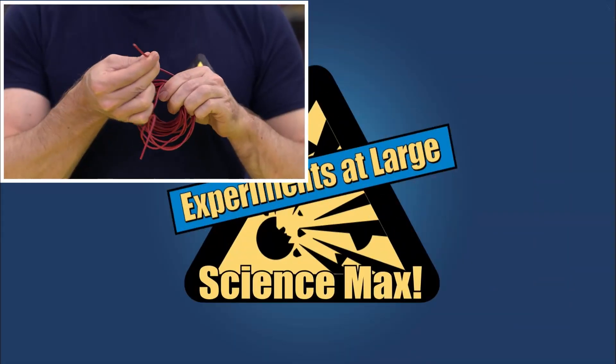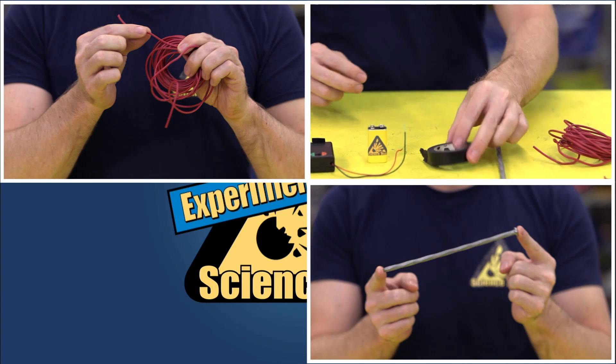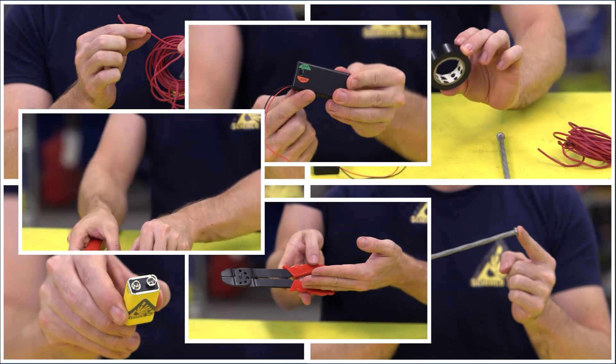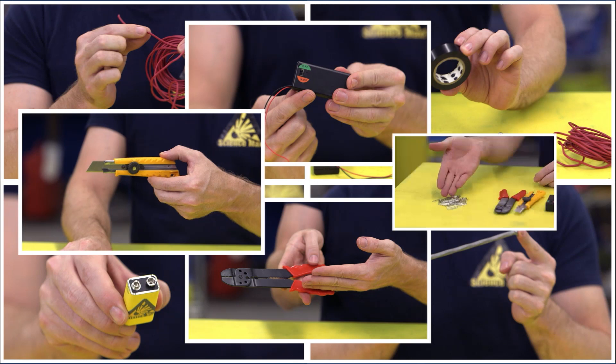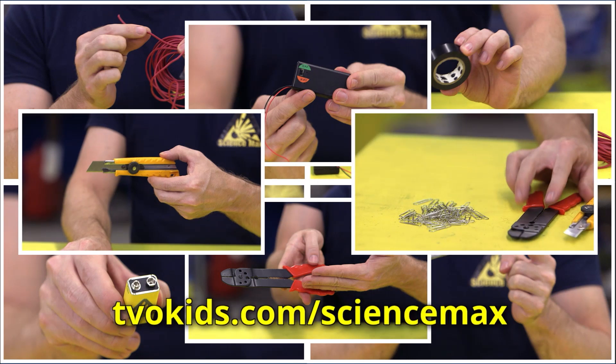You need a bunch of copper wire, a very large nail or something metal to become your electromagnet, electrical tape, a battery, an on-off switch, wire strippers or a craft knife, and the help of an adult, and finally, something to magnetize, like these paper clips. And remember, all of the steps for this experiment are on the website.